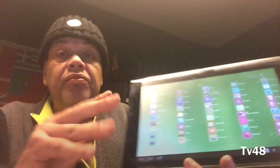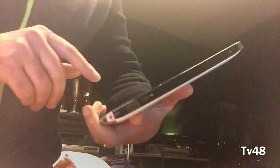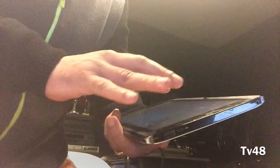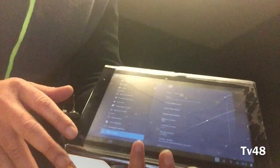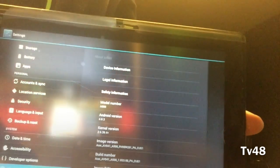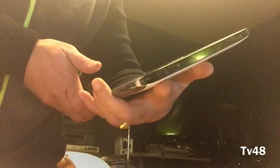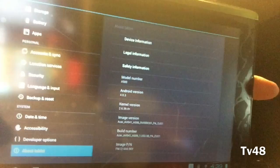So let's take a look — what am I on? This is kind of a Windows 8 theme. This is not Windows 8 guys, don't get confused. We go to PC settings. Model: Acer A500. And Android version — 4.0.3. I don't know if you can read it. You see that?